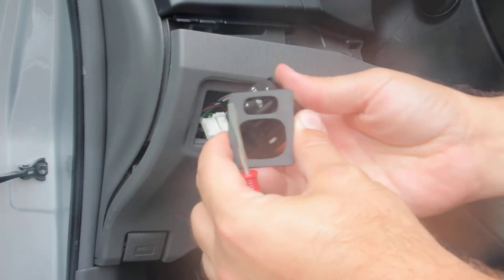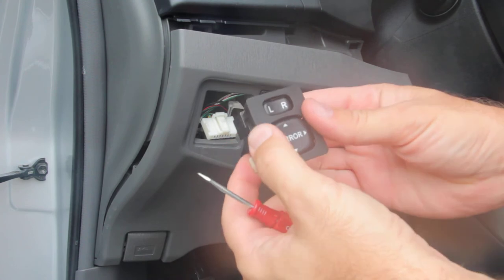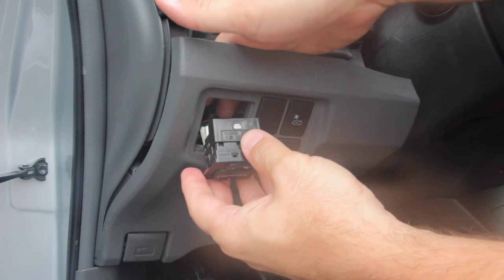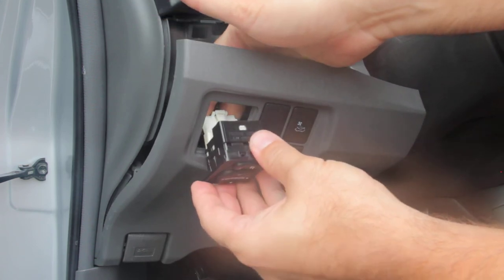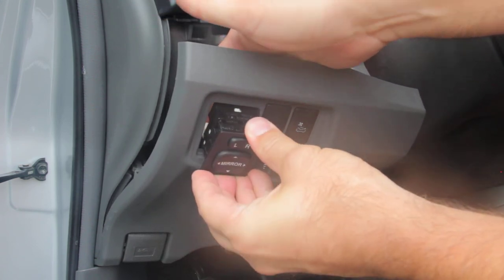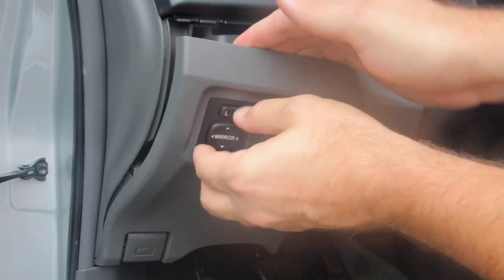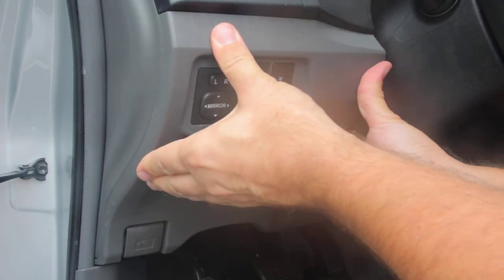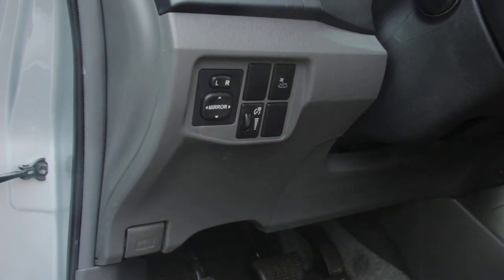Take the face plate, simply pop it on the new switch, and reverse the process. Put the switch back on the harness, slide it back into the panel, and line up the tabs and re-seat your panel. And that's it.